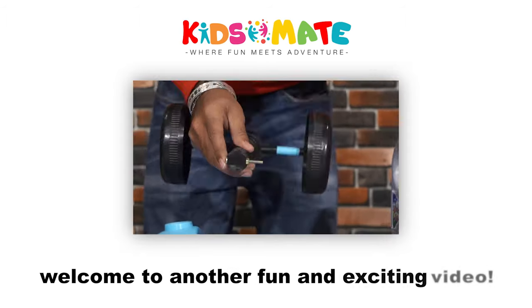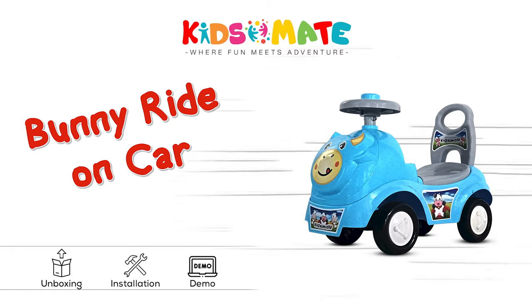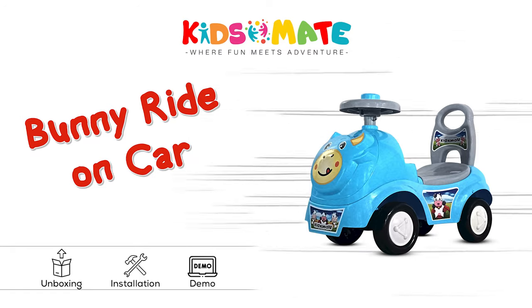Hi everyone, welcome to another fun and exciting video. Today we are going to unbox and assemble the KidsMate Bunny Ride-On Car.